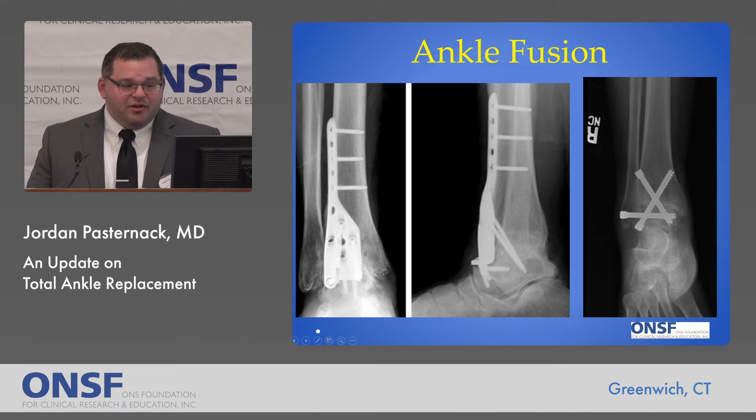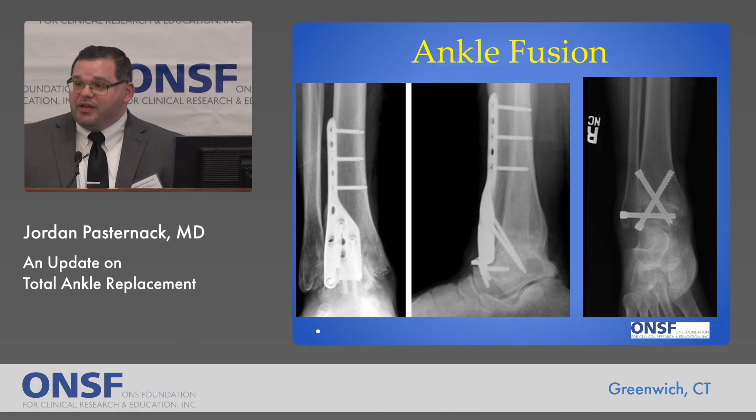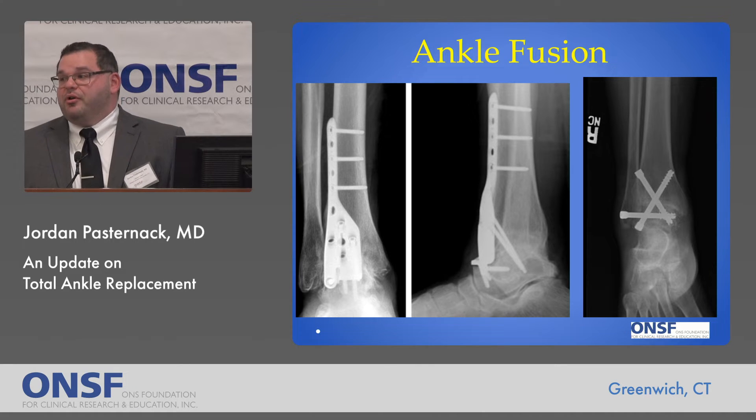This is an example of x-rays of what different types of ankle fusions look like, but essentially the principle is the same: you are eliminating the ankle joint, eliminating pain, but also motion.